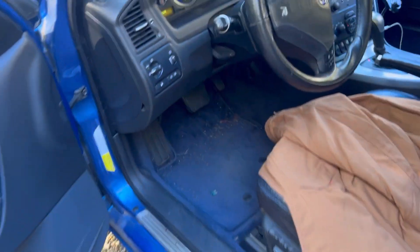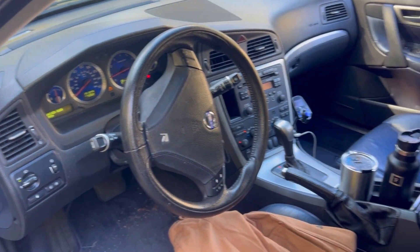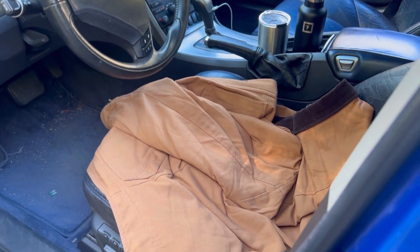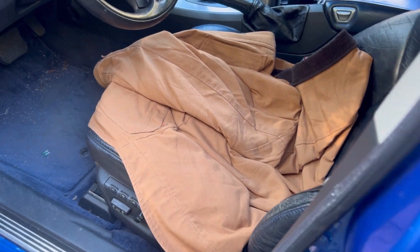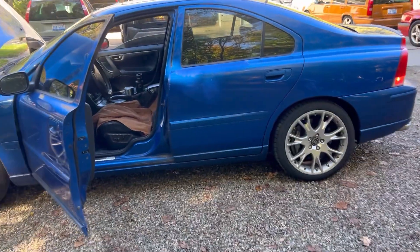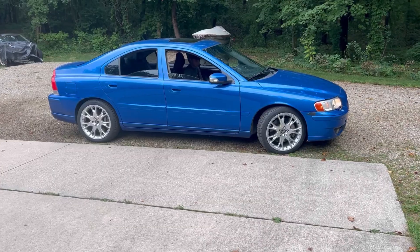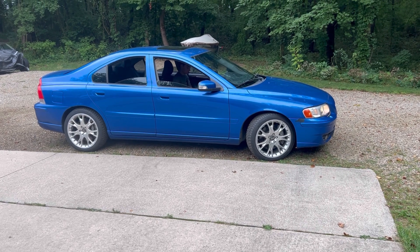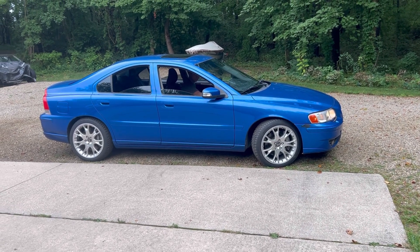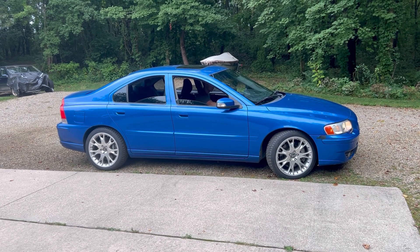Yeah, this beautiful blue bomber is about to get a good road trip. Gotta love that Norcap. We'll do more — more coming on this car. She's not bad, she's not bad at all. The Sonic R — she's alive. She looks pretty with those nibs.